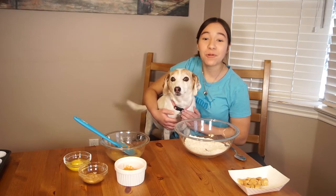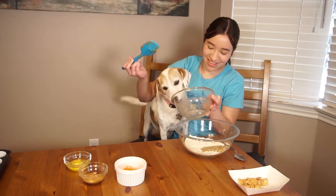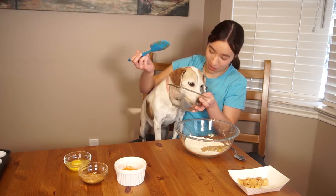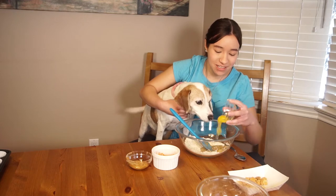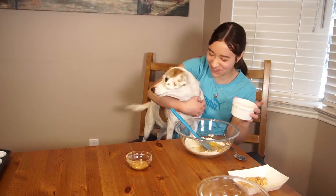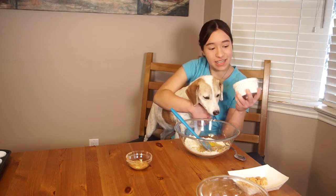Now we're just gonna add in the rest of the ingredients. So I have half a cup of mashed banana. Does that taste good Lily? You like banana? She likes it. Oh my gosh, I got some on my pants. And then I'm gonna pour in one large egg and a quarter cup of finely shredded carrots.